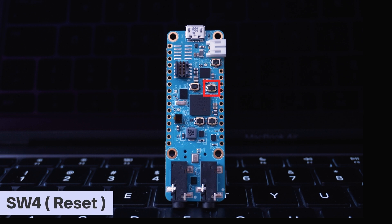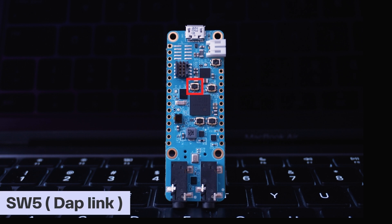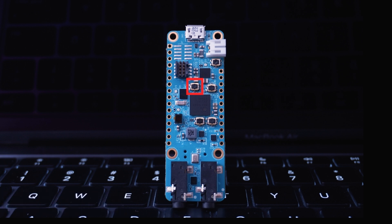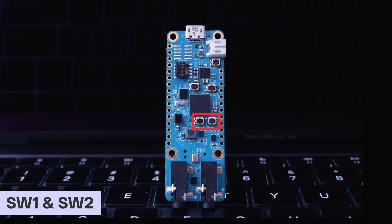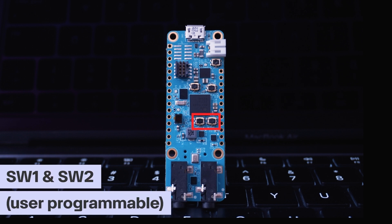This button is SW4 — the reset button. Pressing it will reset the board. This button is SW5, the DAPlink adapter button, used for DAPlink firmware updates. The remaining SW1 and SW2 are user programmable — we can set them up to get user inputs.